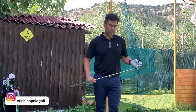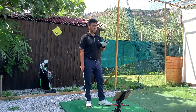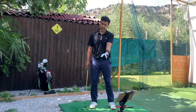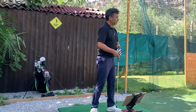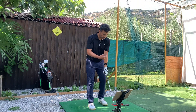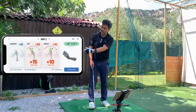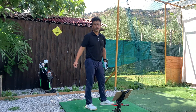Welcome back to another video. Today I have the HackMotion sensor and Flightscope Mevo Plus. I want to show you the correlation between the deflection or extension in my wrist at the top of my backswing and at impact, and see how that affects the trajectory of the ball — also in relation to how I start my setup. There are three numbers: my setup, my backswing, and my impact.